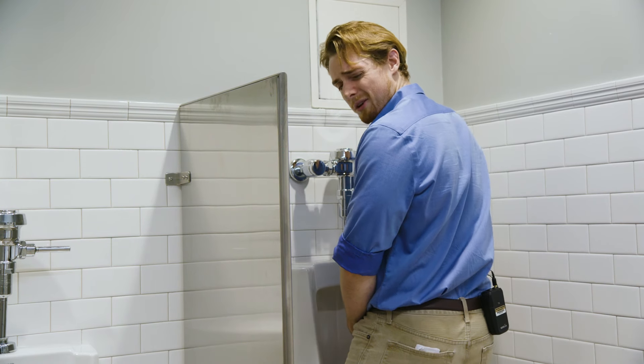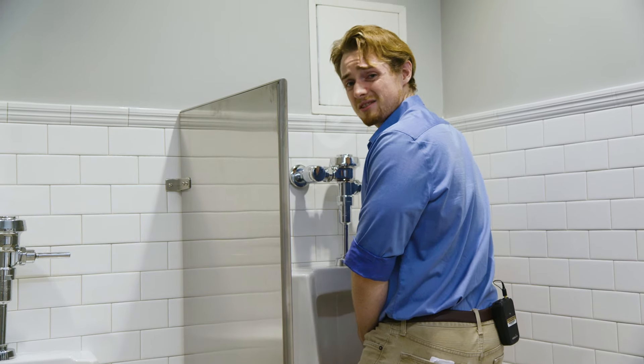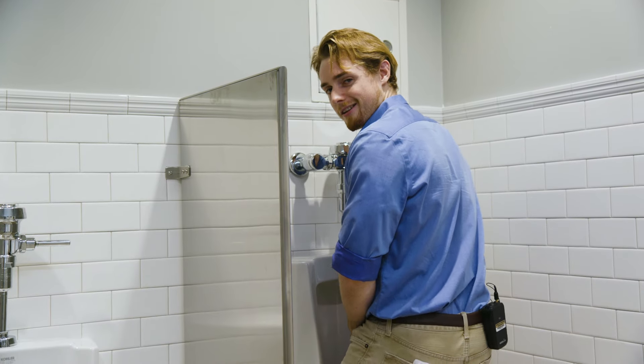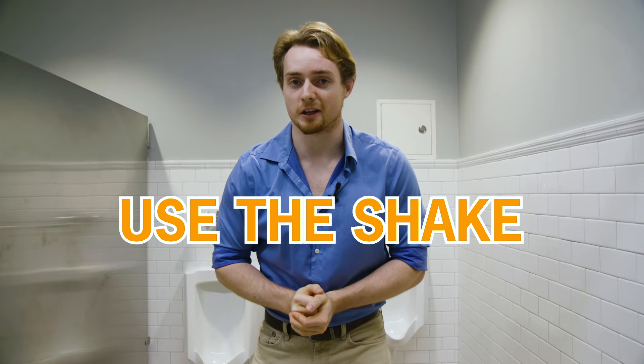Finally, once you've gotten all the pee out that you can, use that bend of your knees to slowly shake the pee out. Just shake it out. See, most guys at this stage will try and pull the pee out — you're just begging for an injury doing this. I have multiple friends that have full-on pulled their dicks off trying to use this maneuver. So just stay safe, use the shake.